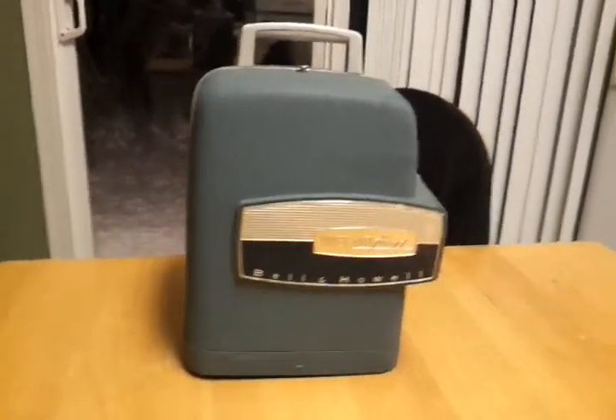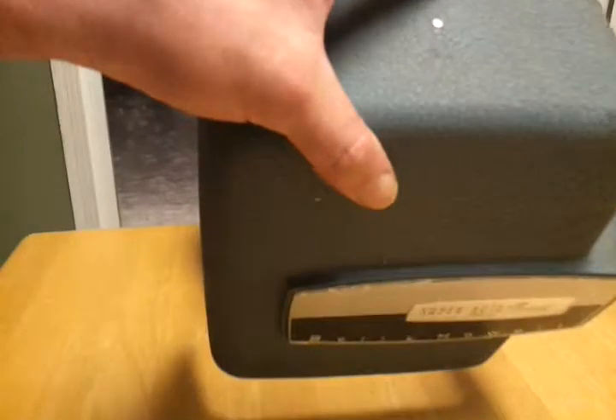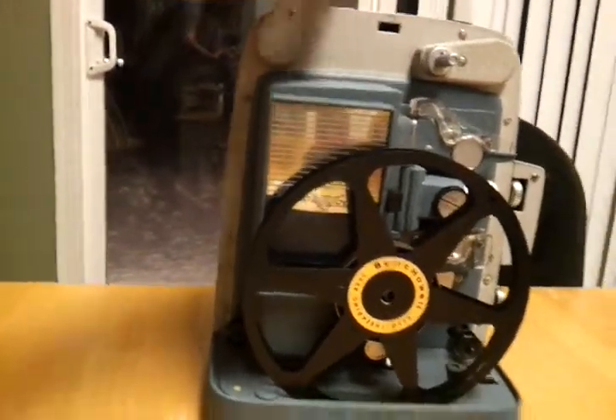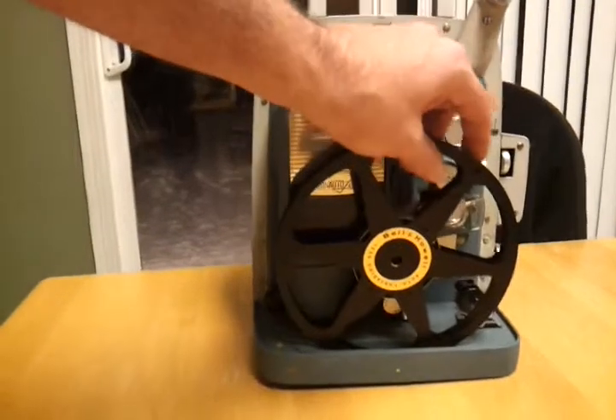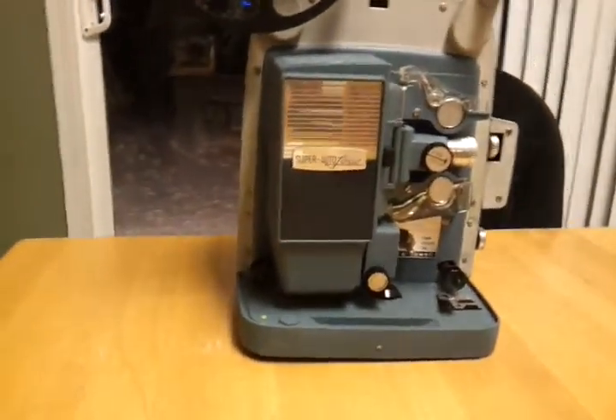What's up YouTube, I have my Bell and Howell Auto Load 363 8 millimeter projector. I wanted to give you a quick demonstration. The cable just pulls out — it's retractable. I don't have an 8 millimeter projector or 8 millimeter film, so just wanted to show you this.